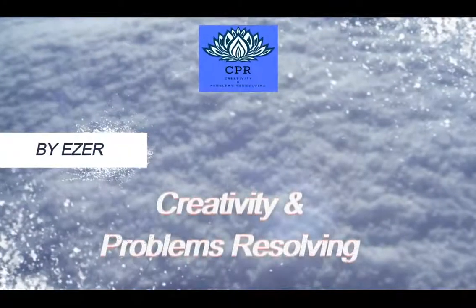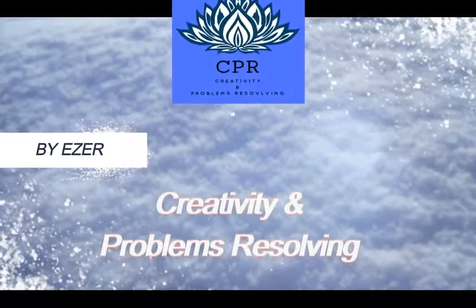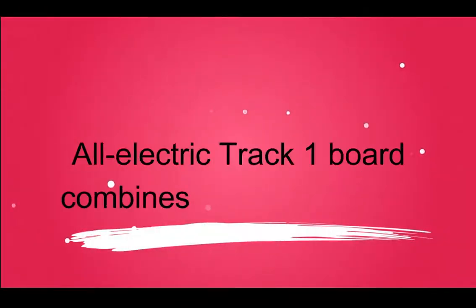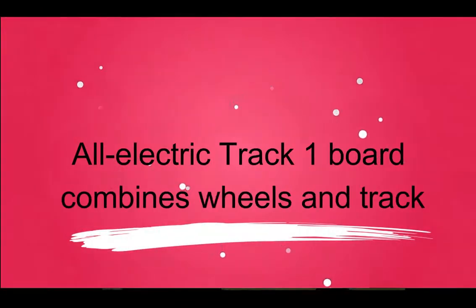Welcome to Creativity and Problems Resolving. Today, we present the All Electric Track 1 Board, which combines wheels and track.